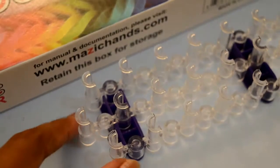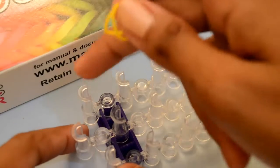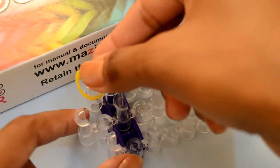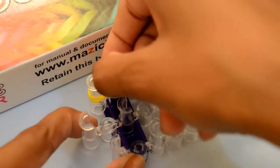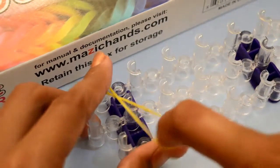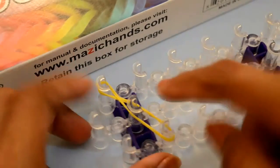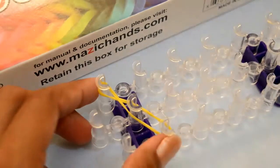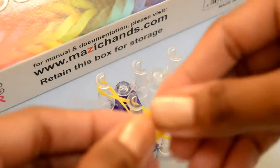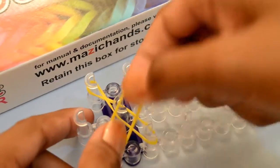Take your loom, take two rubber bands and start from the right side pack. Place these two rubber bands, twist them and place to the left side back. Again take two yellow rubber bands and start to place from the left side first pack.